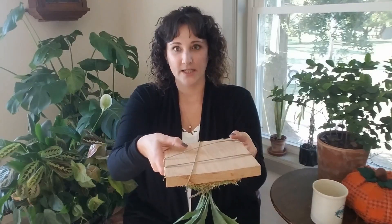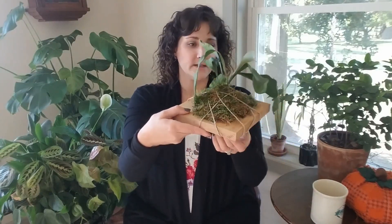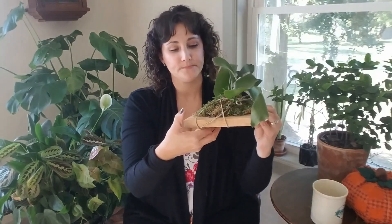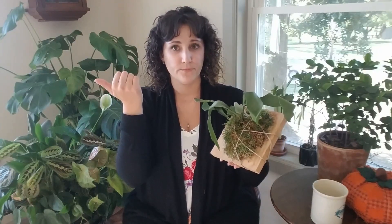At least once a week I like to do a deeper watering by soaking the roots. Since this plant is mounted on regular wood, I can either dunk the whole thing upside down in water and let it sit for a minute, or I can run it under room-temperature tap water for about 30 seconds and let all the roots and the moss soak up the moisture. Moisture is really key for these guys. I also mist underneath the fronds regularly.